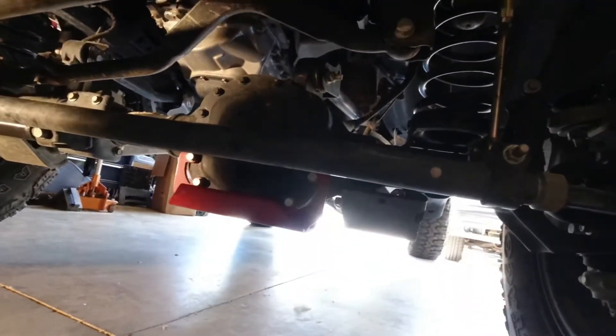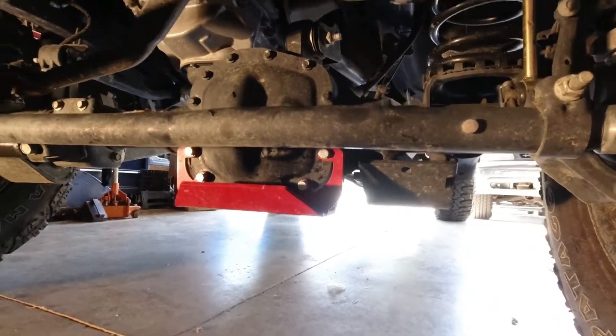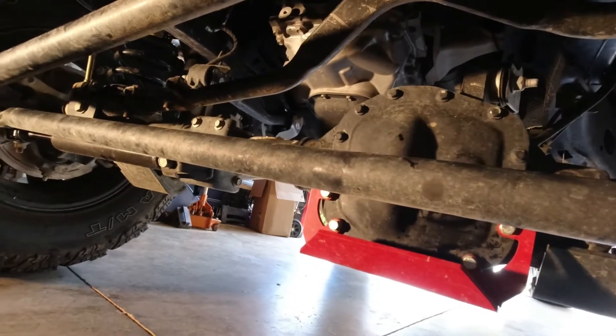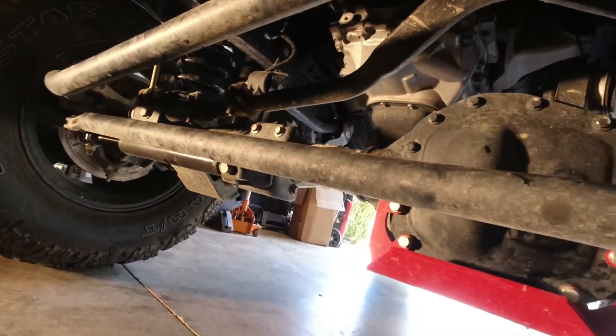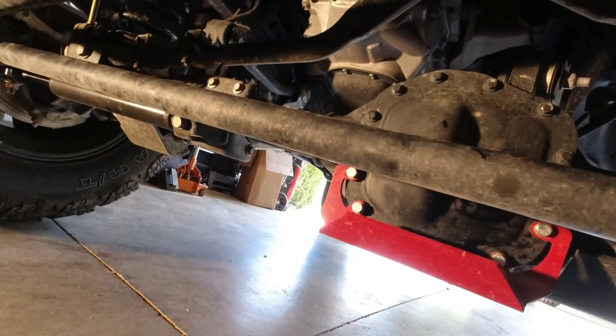Go through all your suspension stuff — check your shocks, drag links, track bar, and control arms. Go through all of that and make sure they're all tight. Now let's go to the rear.